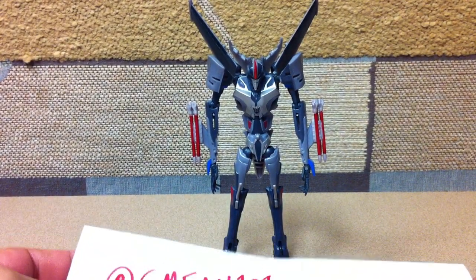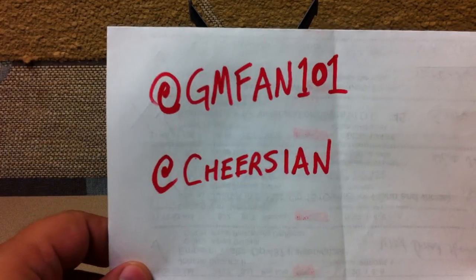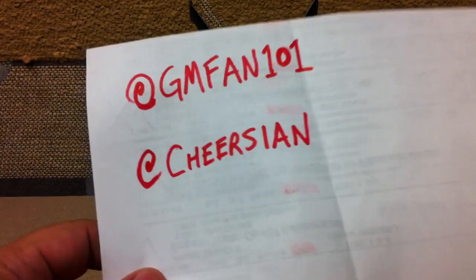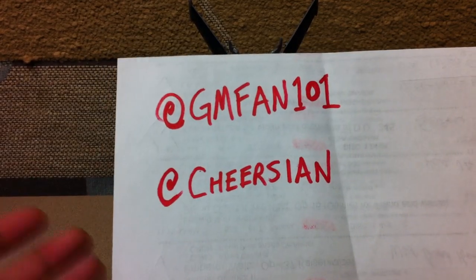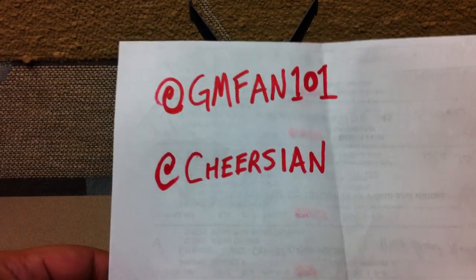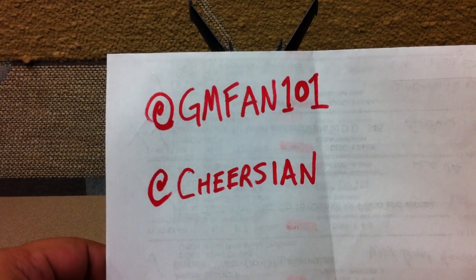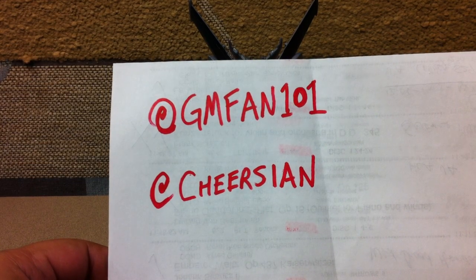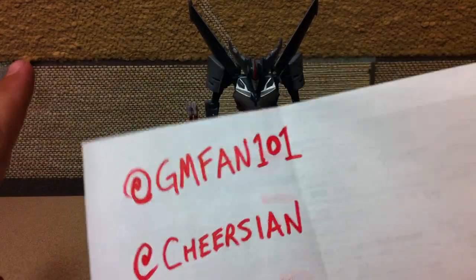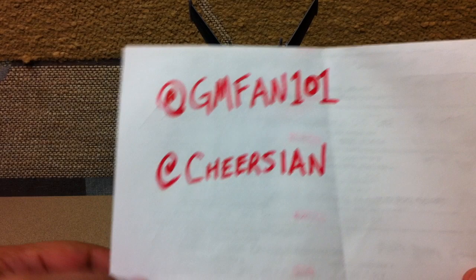GMFan101 and Cheers Ian on Twitter — these are two of the guys behind TFCon, a couple of the guys who made it all happen, along with people like Protoman, Evangelist, and Super Megatron. They kind of jokingly, when we were all hanging out in their hotel room after the fact, wanted me to get them more followers on Twitter. So: GMFan101 and Cheers Ian on Twitter — go follow them.